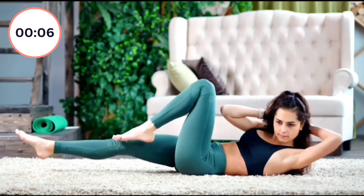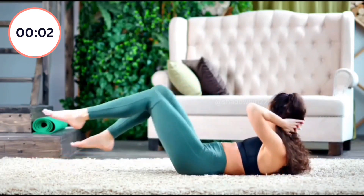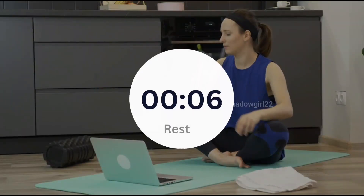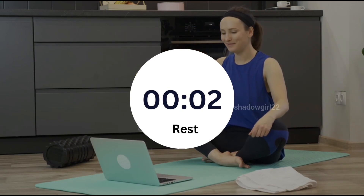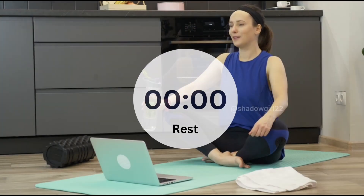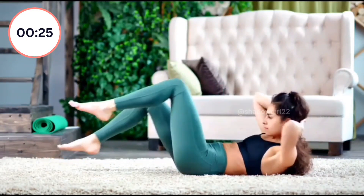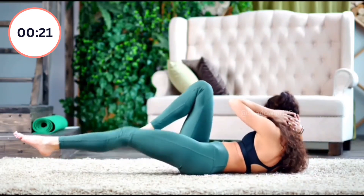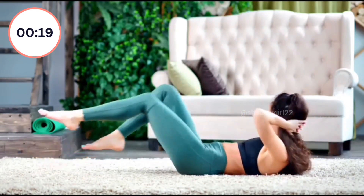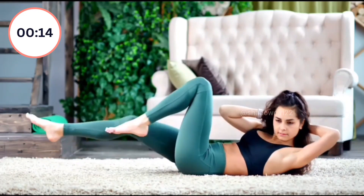Start again. 1, 2, 3, 4, 5, 6, 7, 8, 9, 10, 11, 12, 13, 14, 15, 16, 17, 18, 19, 20. Let's take a break for five seconds, guys.